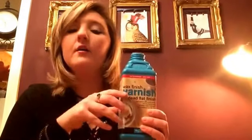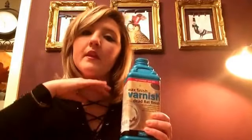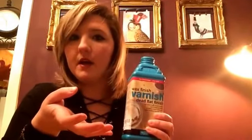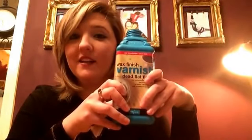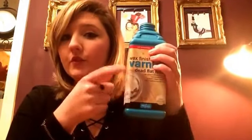Until I discovered this, sealing furniture was an absolute nightmare. I used to hate having to put the wax on, buff it off — it takes ages to cure, I didn't like the smell, and the buffing is a nightmare. But this is fantastic. I really hope this helps you with sealing your paintwork.